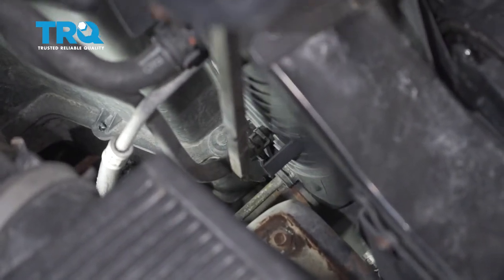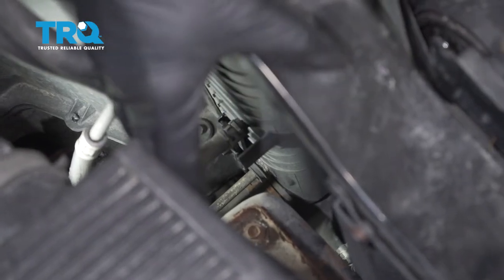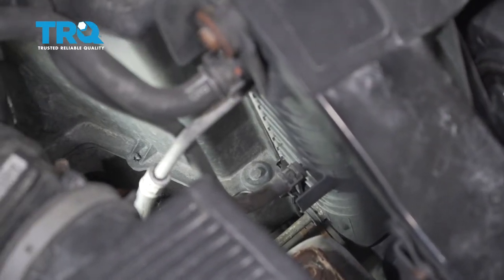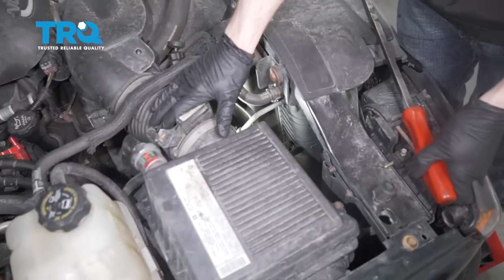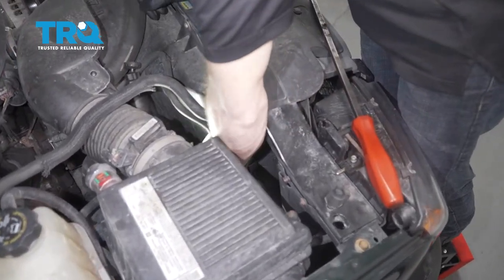It's easy to access right down through this area here in between the front and the air box. It's a little bit hard to see on video, so I'm going to get some of this out of the way so you can see. Otherwise, you can carefully reach your hand down here and do all the work on your own.